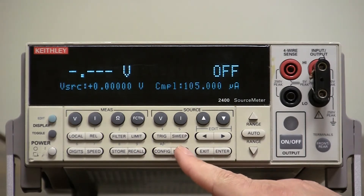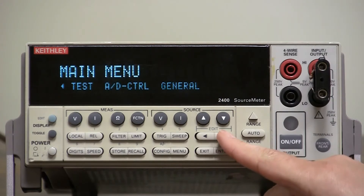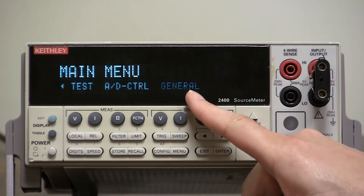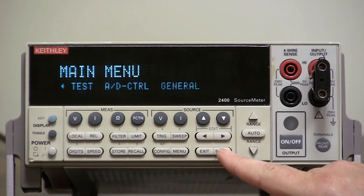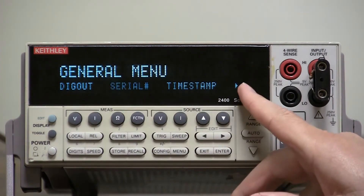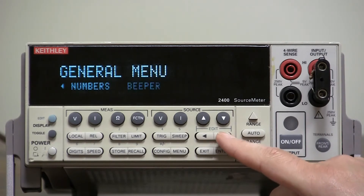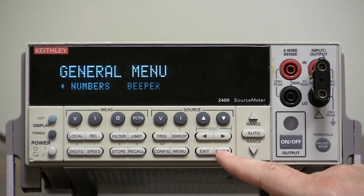You just press the menu button. You go all the way over to general. Once it's blinking on general, you press enter. And you see the little right arrow here — you can use the right arrow button to go all the way over to beeper. Select beeper when it's flashing.